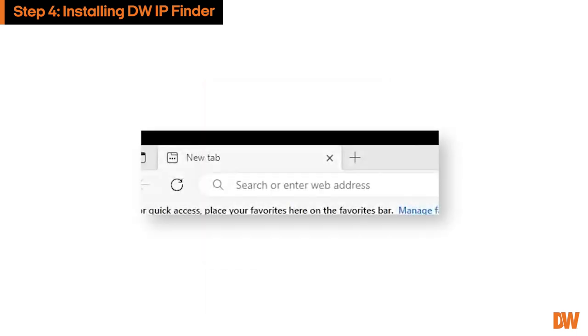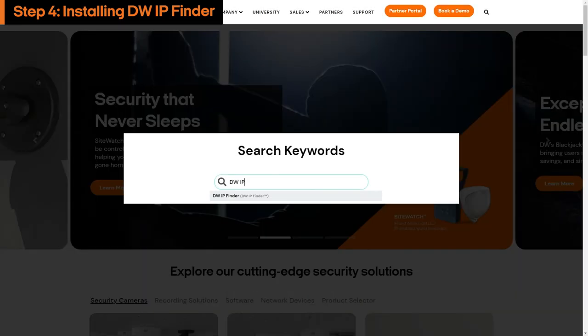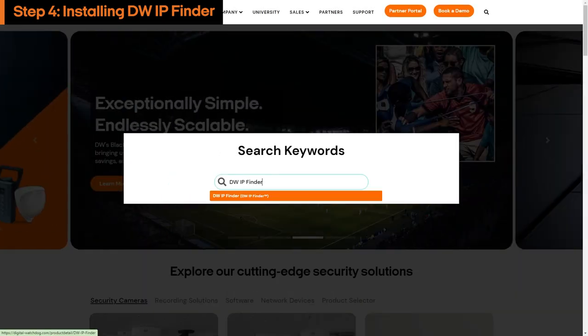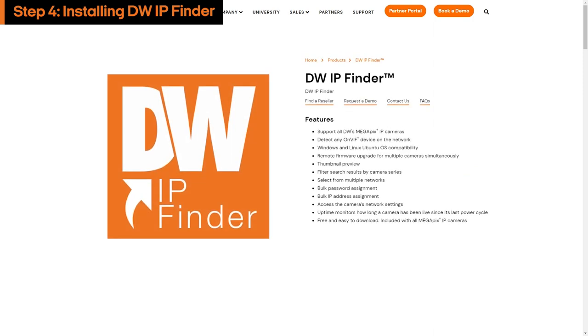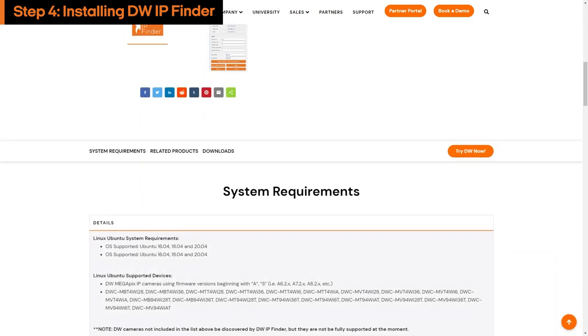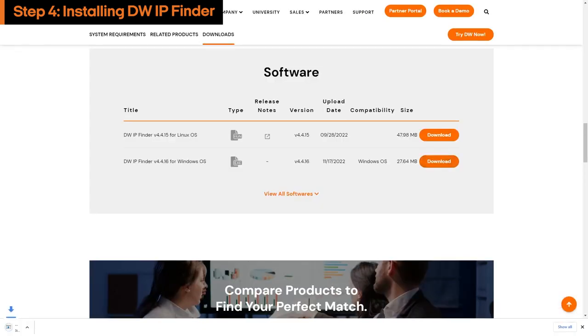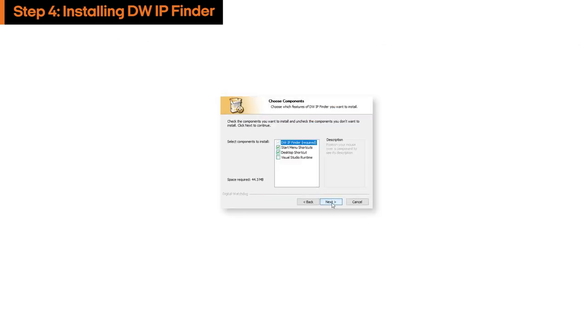To install DW IP Finder, go to our website digital-watchdog.com and search for DW IP Finder. Navigate to the DW IP Finder product page and scroll down to the Downloads section. DW IP Finder is available for Windows and Linux computers only. Click the Download button for the version that matches your computer's OS and use the installation wizard to install the program.